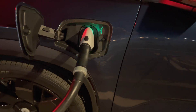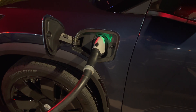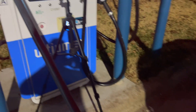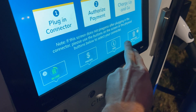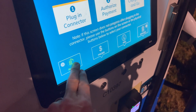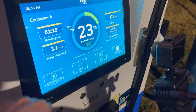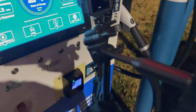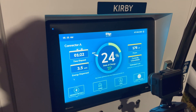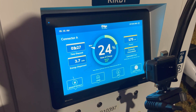Hopefully the charger won't be a problem again. It appears to be a cooling problem, most likely on the cable. One problem with the EVgo chargers is you constantly have to hit the screen to get the details, otherwise it goes to just the main screen, which makes it a little difficult when you're trying to record data.